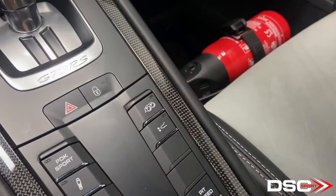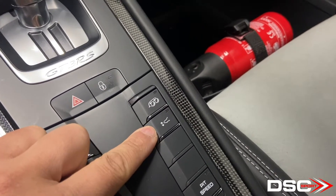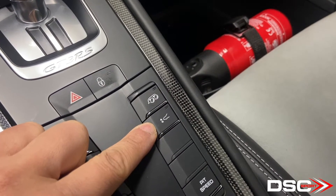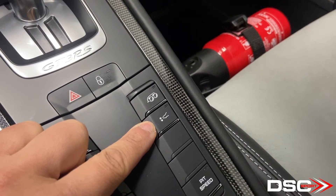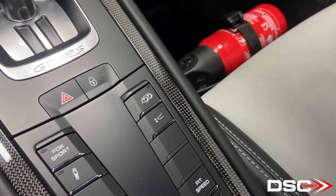Hey guys, Tom at DSC Sport here. In this video, we're going to talk about the Porsche FAL — Front Axle Lift. FAL is a nice option to have. You have this button here, which raises the front end of the car to prevent damaging the front spoiler for tall speed bumps and steep driveways.